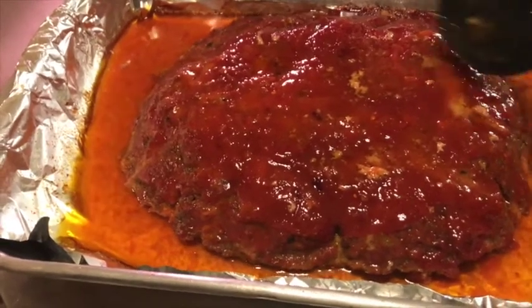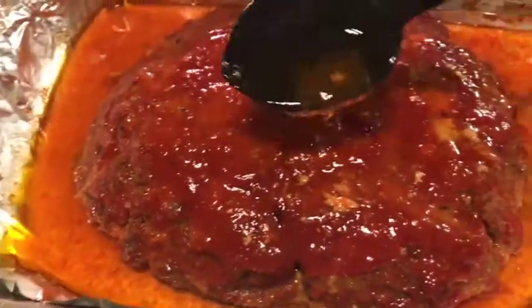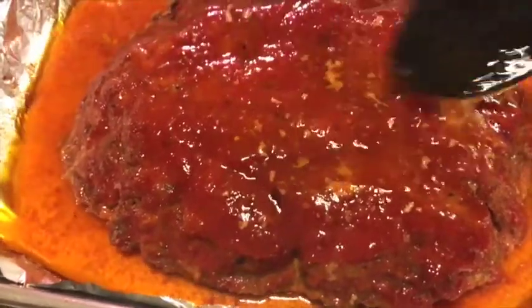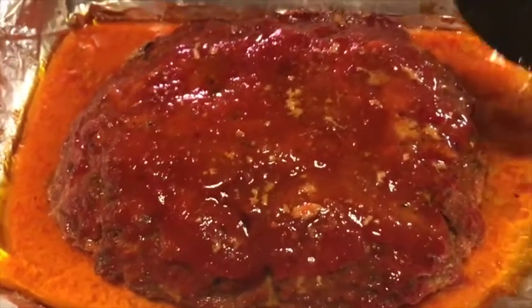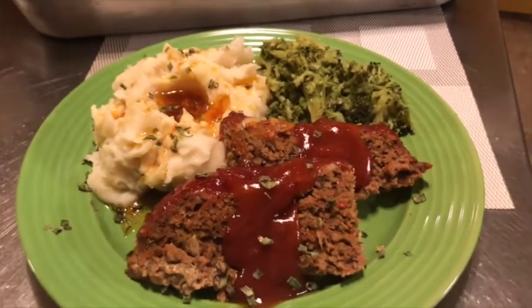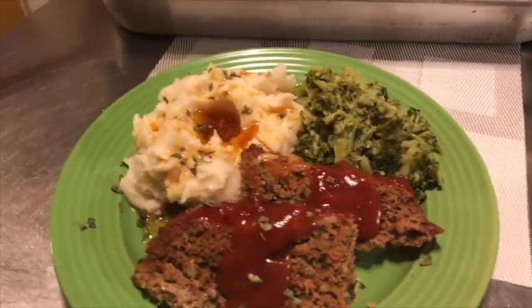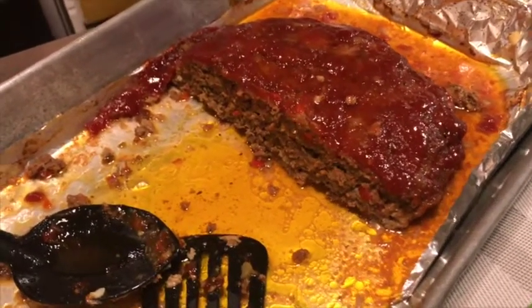After about an hour and 15 minutes in the oven, our baby is done! This looks so gorgeous — I can't tell you the smell and aroma that is in my house right now from this meatloaf. Let's get this baby plated up! There we have it — our tasty, delicious meatloaf, served with some mashed potatoes and some broccoli.